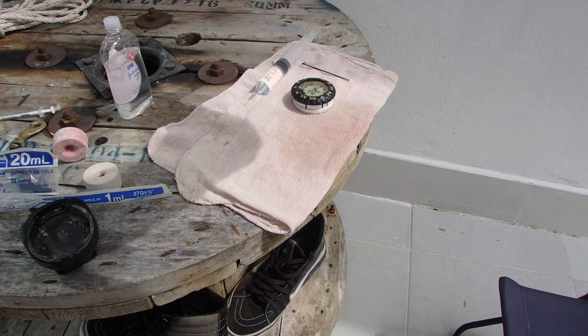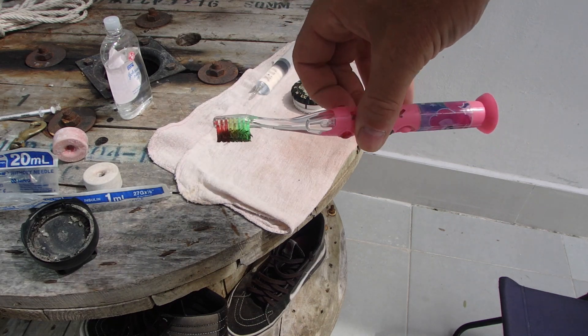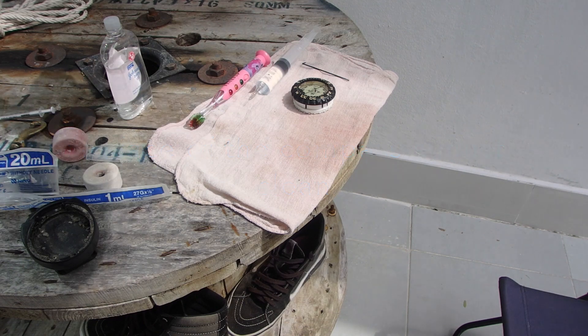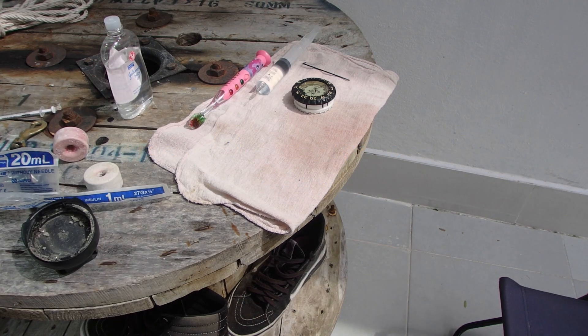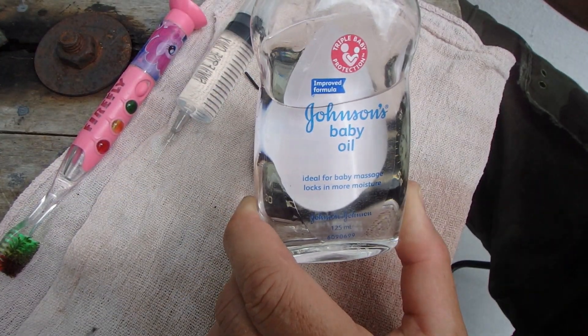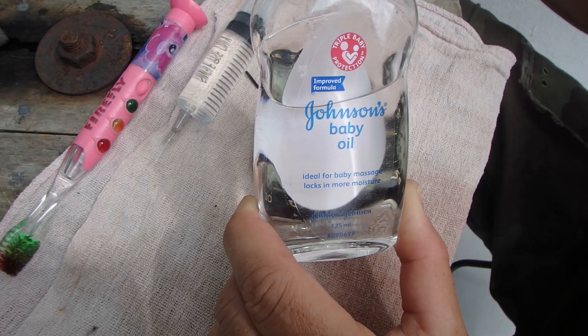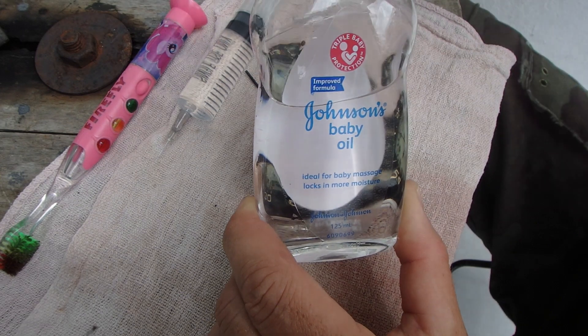Next we need a little cleaning tool — a toothbrush is pretty awesome. Compasses require mineral oil, and in this case the most available mineral oil, strangely, is Johnson's Baby Oil. It works well in a compass.